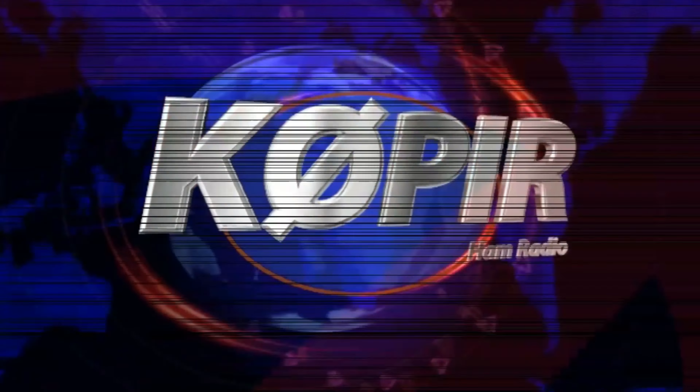Okay, let me end this video here. I really appreciate you watching this video and I hope to hear you on the air sometime. Please remember to like, subscribe, and share. Also, tell your friends. Very 73 and good DX.